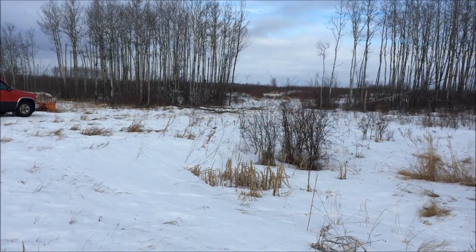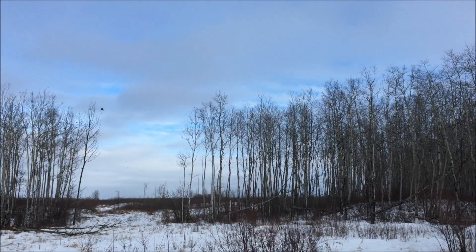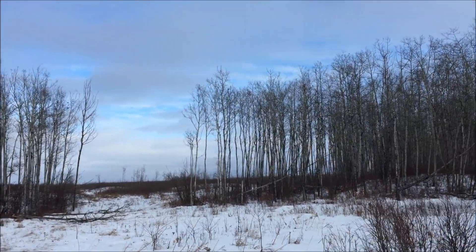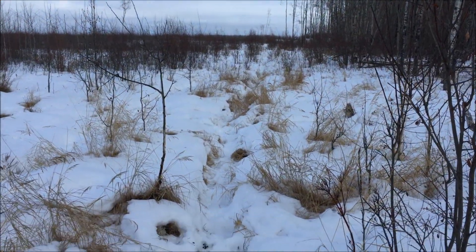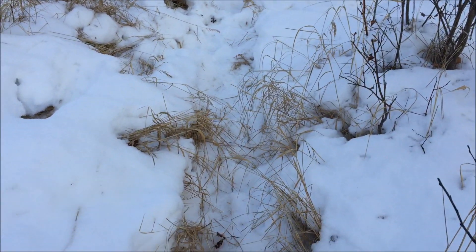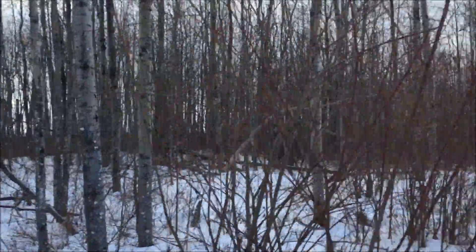Once we get close to the bait you can — the ravens are flying, at least a couple dozen of them came off there. We'll walk in and see what we see. We're not too far from the bait here and it's kind of a game trail slash coyote trail. The bait's just over here, we'll take a look at that.